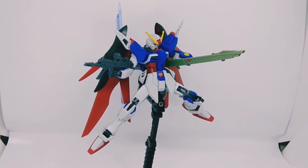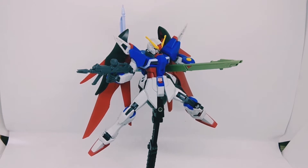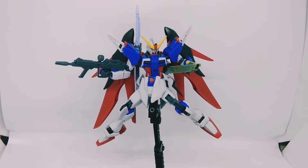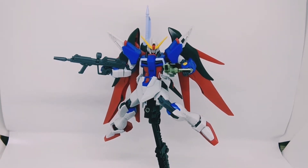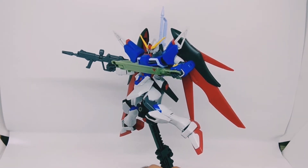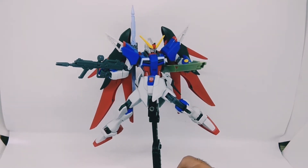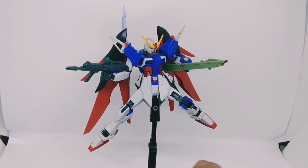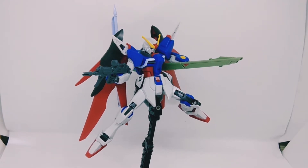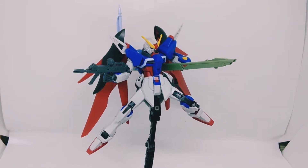Okay, let's do a spin. I don't have a spin platter, so I'm gonna rotate this Destiny with my arm. I think it looks great — it really looks great. It looks better than I expected, and it looks better than my Master Grade Destiny, the Extreme Plasma. This is the revive kit, and every revive kit has a better color, better joints, and better proportions.